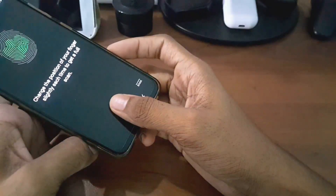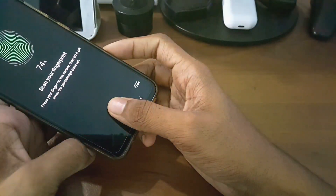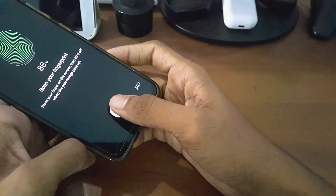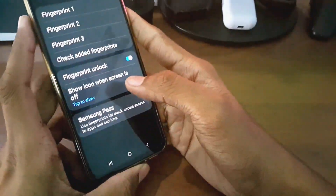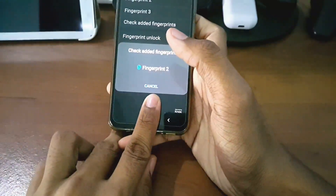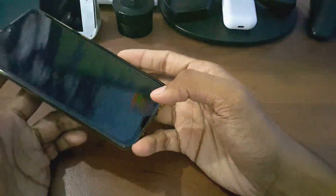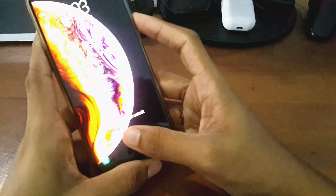If you do it like this there is no problem. Also, it doesn't matter which direction you place your finger when actually unlocking your phone — you can place it from any direction. All three fingerprints are now registered: fingerprint one and fingerprint three. No problem, everything is intact, and the unlock is very fast.